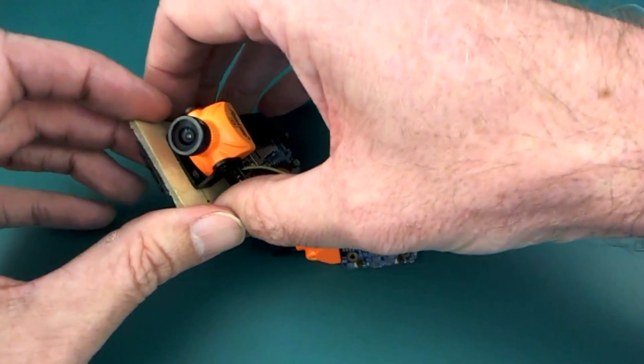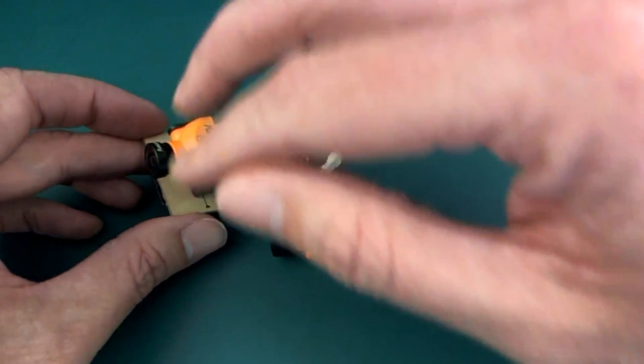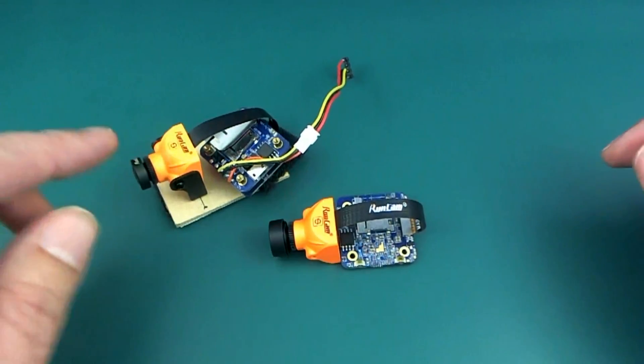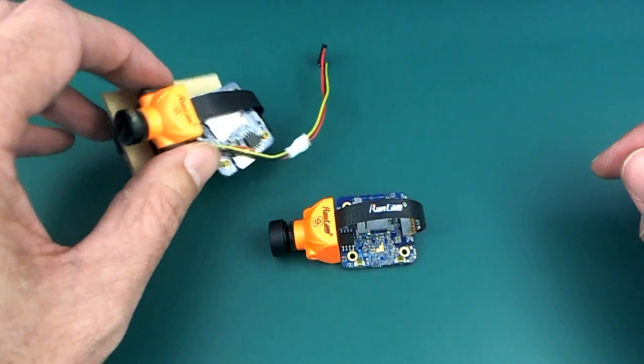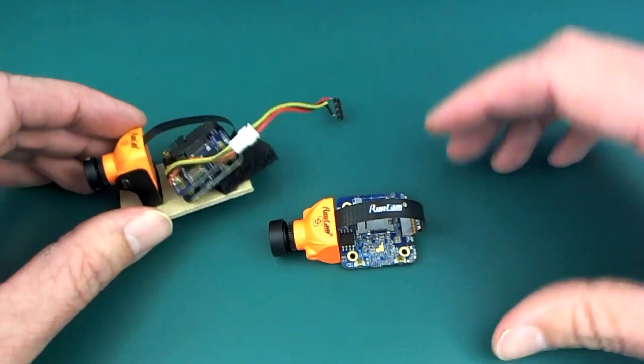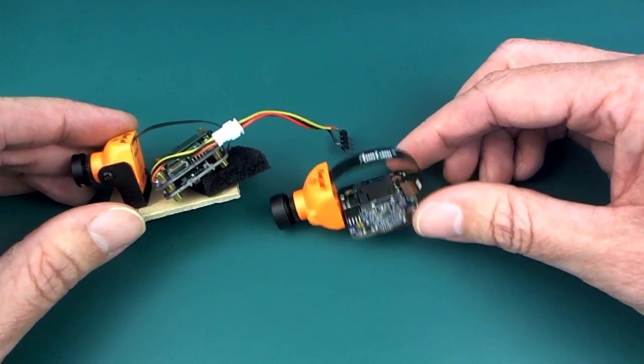It has a pretty decent wide dynamic range, 1080p 60, a little bit of extreme fisheye — well, it's not too bad I guess — and there's a fair bit of lens flare which I know a lot of people don't like but I personally don't mind it too much.